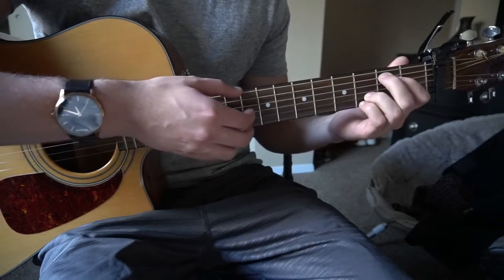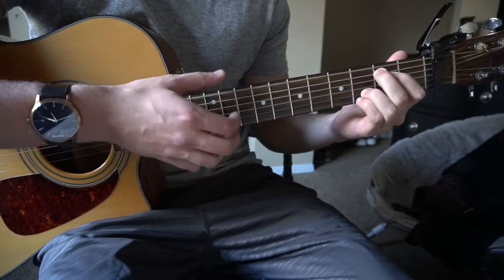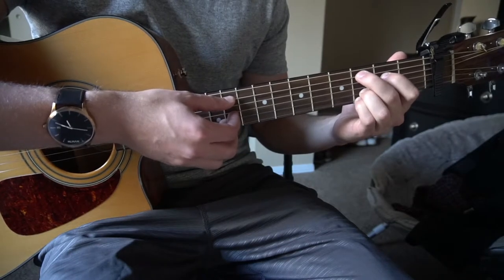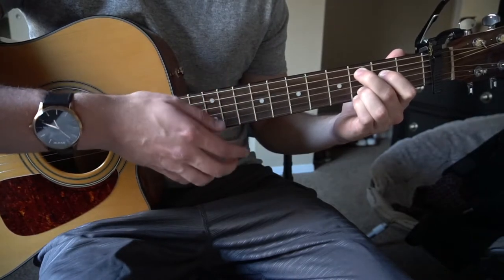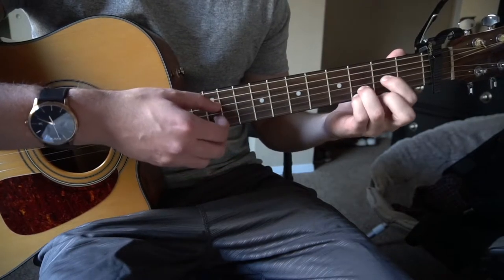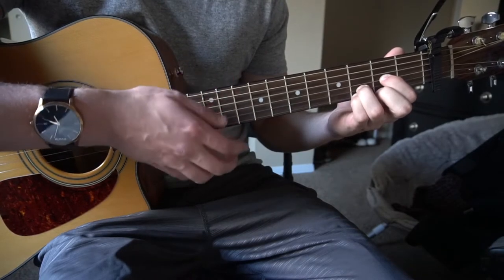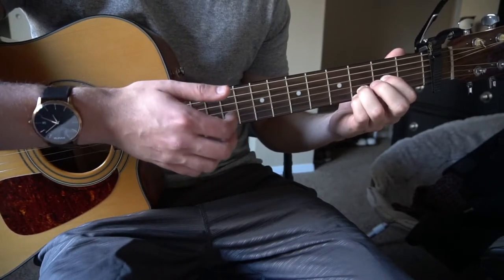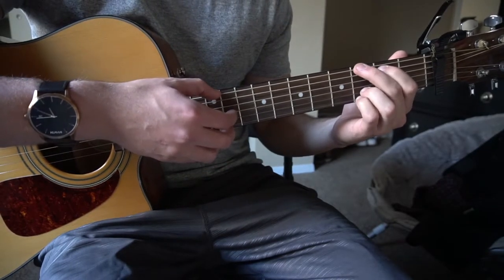Next go to your E minor 7 chord with the same strumming and picking pattern. Then pick the A string and slide over to your C add 9 — your middle finger slides from the 2nd fret to the 3rd fret. Next go to your D chord, picking the D string. The pattern is: pick, up, down, up — and you do that twice in the verse.